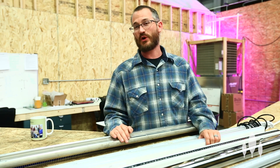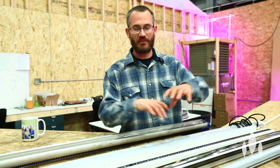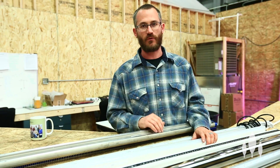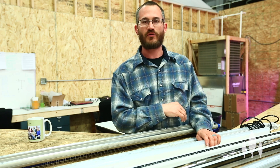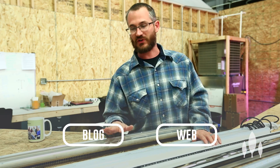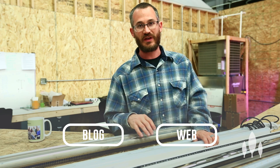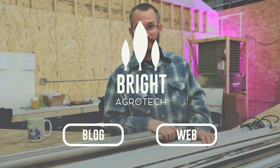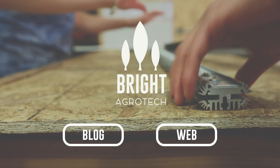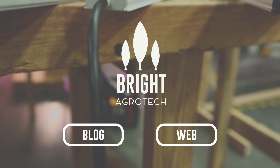I hope this video was useful and a good introduction to some of the different lighting products out there in LED bar form. Leave comments below if you have questions. If you're interested in the pros and cons, we're going to cover that in the next video — we'll talk about what we like about these different bars and what we don't. We'll see you next time.